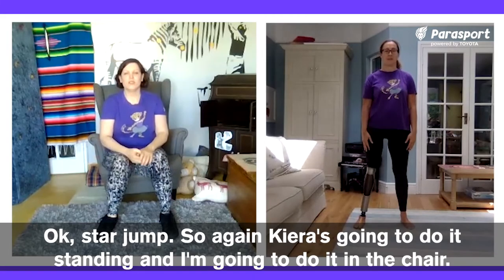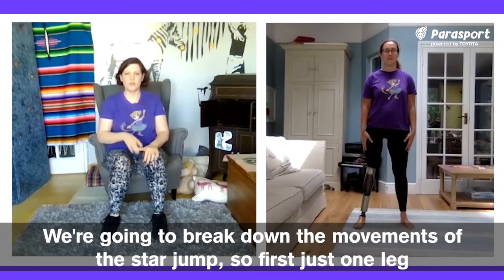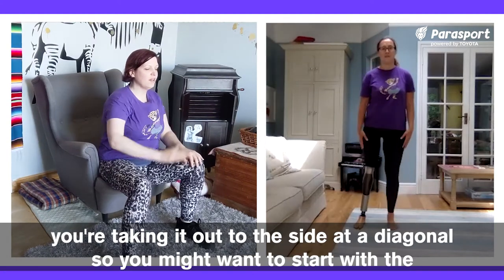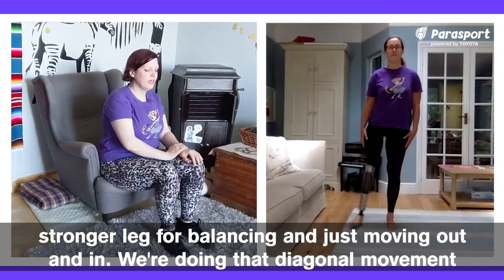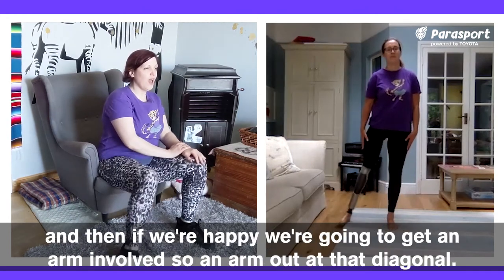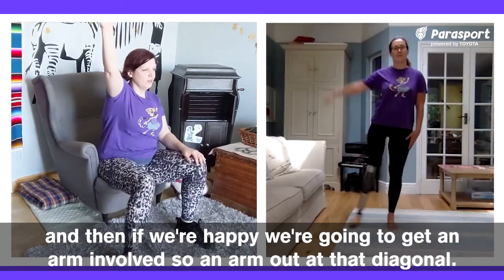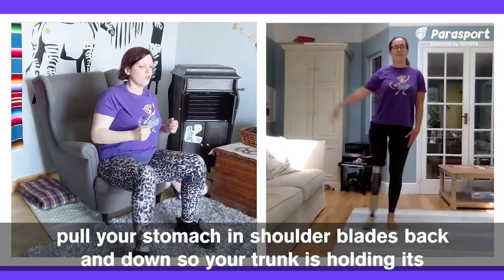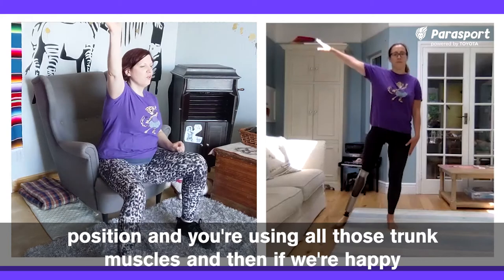Star jump. Kira's going to do it standing and I'm going to do it in the chair. We're going to break down the movements of the star jump. First, just one leg — taking it out to the side at a diagonal. You might want to start with the stronger leg for balancing, just moving out and in, doing that diagonal movement. And then if we're happy, we're going to get an arm involved — so an arm out at that diagonal. Really important: pull your stomach in, shoulder blades back and down, so your trunk is holding its position and you're using all those trunk muscles.